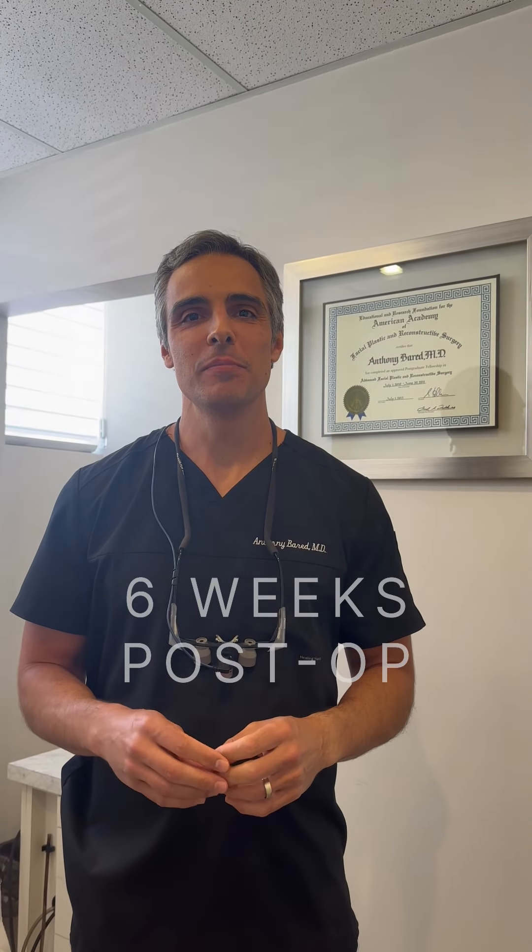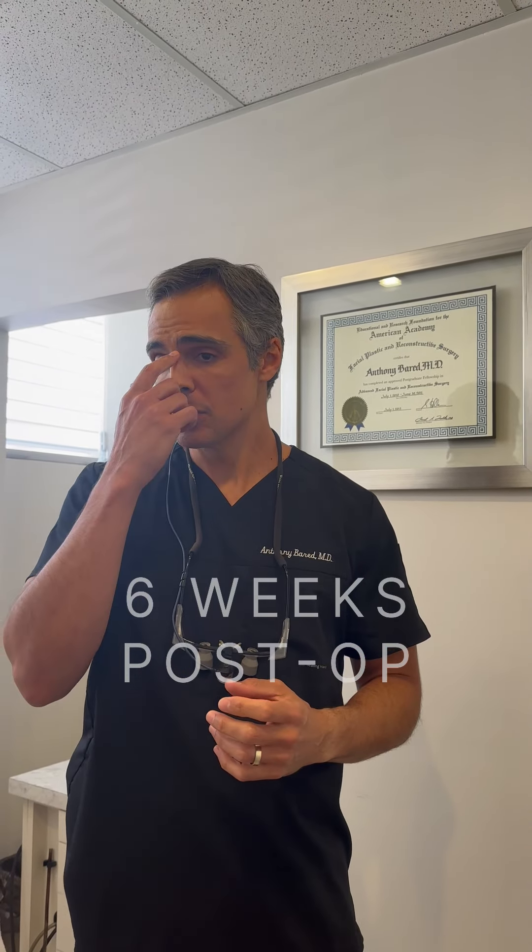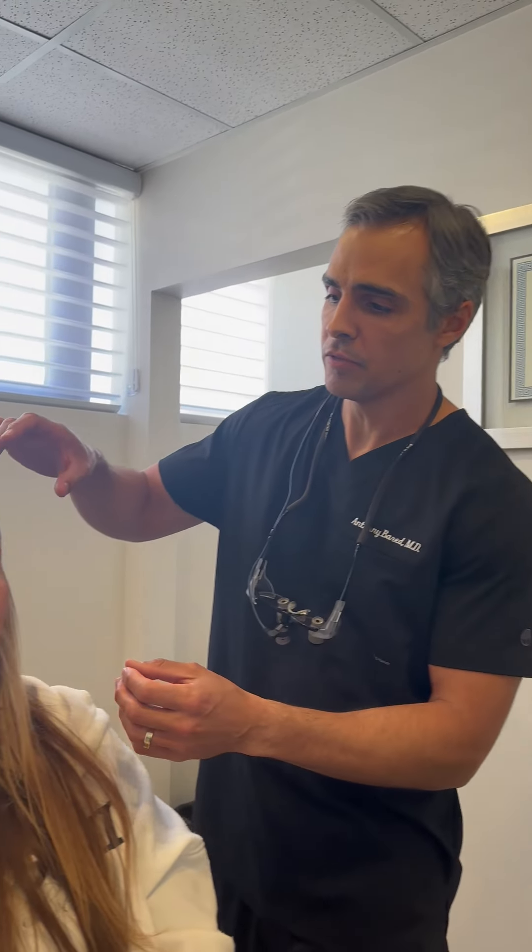Hi, Dr. Barrett. I wanted to demonstrate a patient with concerns primarily of her profile view. This patient had a dorsal hump and a droopy tip, but in combination with thicker skin. It's important in cases such as this to maintain adequate tip support and projection when performing these cases, because we have to allow for that support given the thicker skin. So she's here with us postoperatively,